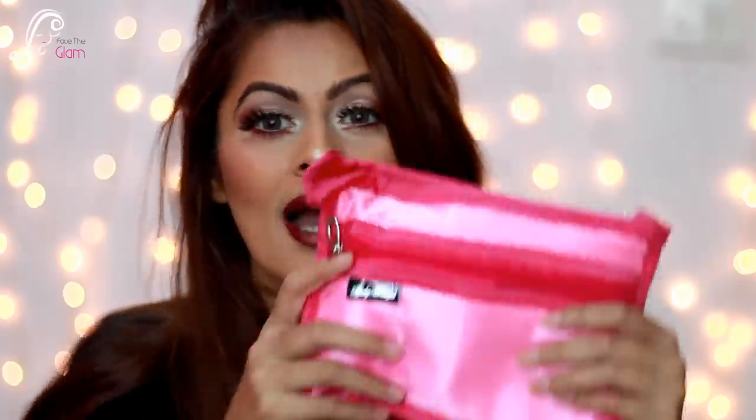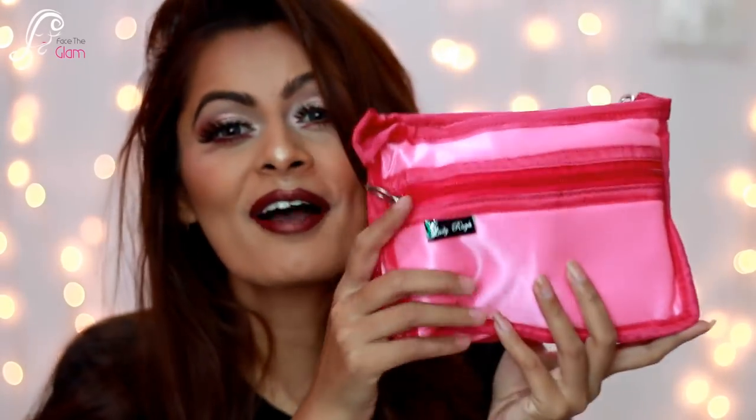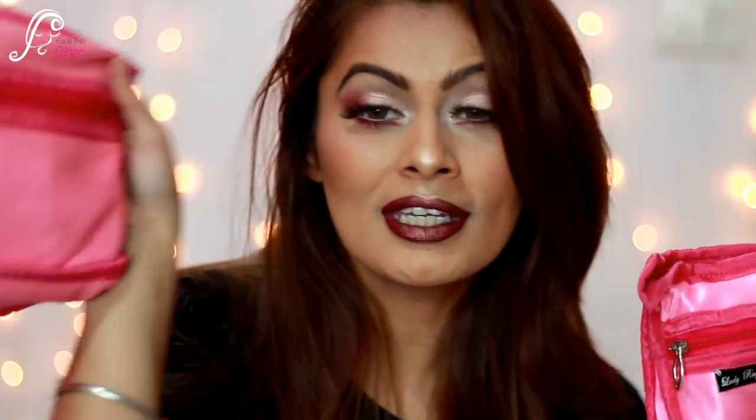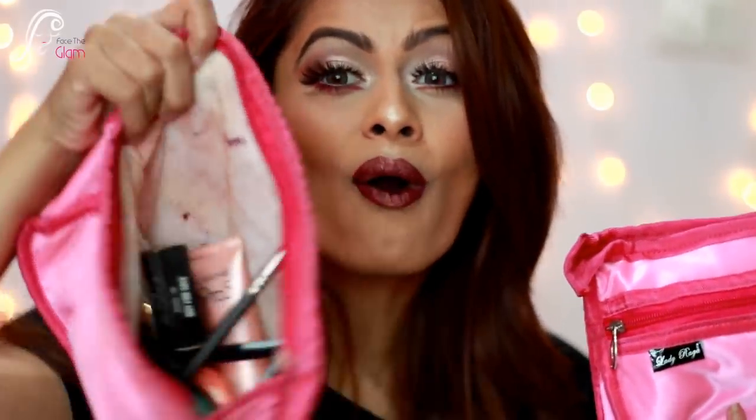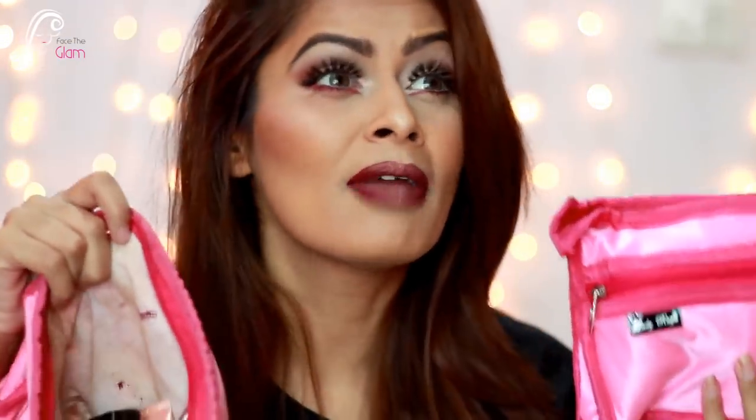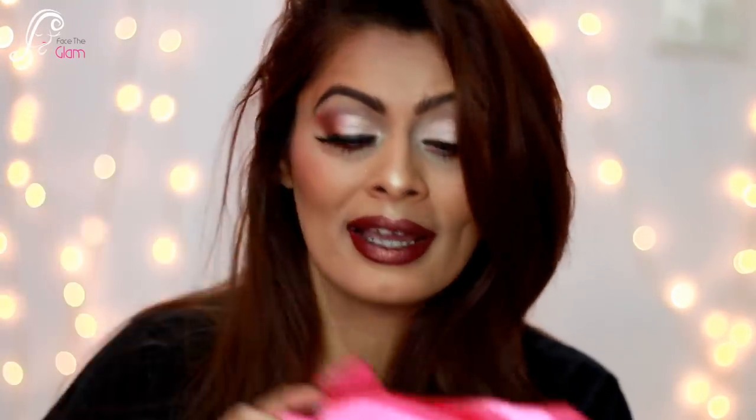So this is my March Lady Raga bag. I already have this bag, and this time they asked us to choose a bag for ourselves. Since I already have one, and I keep most of my everyday makeup inside it because it's so spacious, that's why I chose this one again — it can keep a lot of makeup.